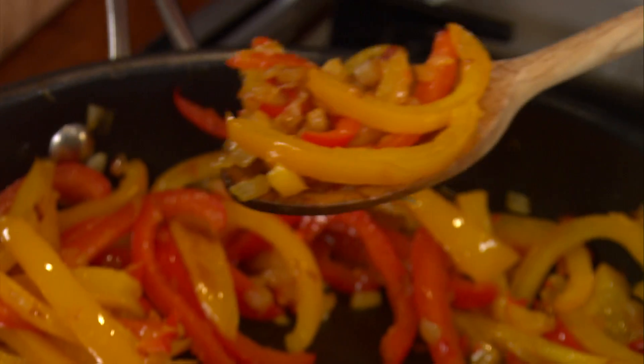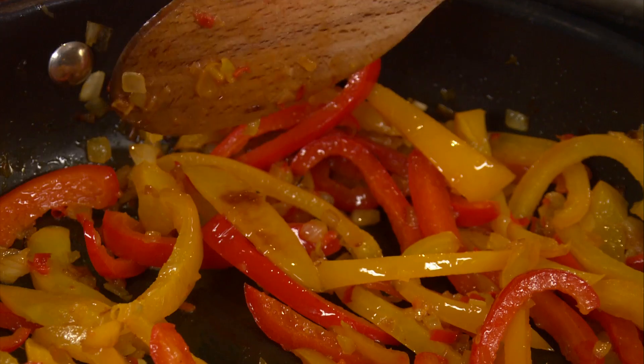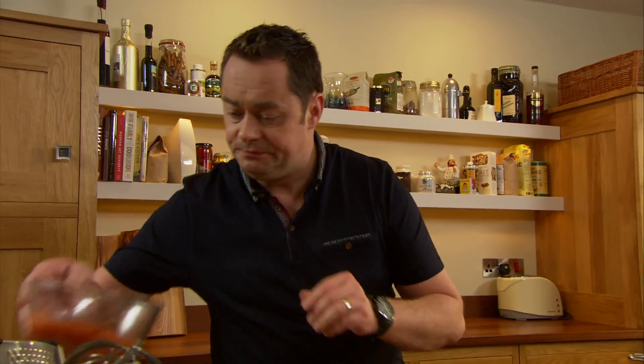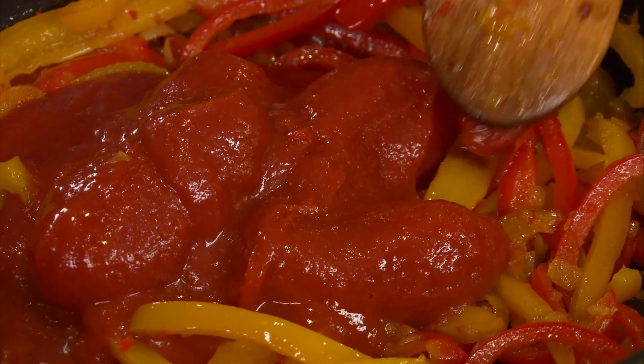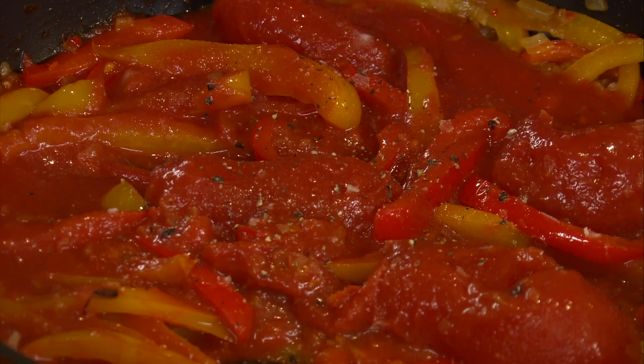After ten minutes, this is what they look like. They're slightly softened and they've caught a little bit of colour — that's the onion caramelising. I'm going to add some plum tomatoes and scrape everything together, bring it back to the boil, and season it with a bit of salt and pepper.